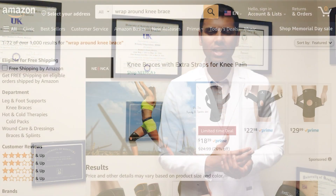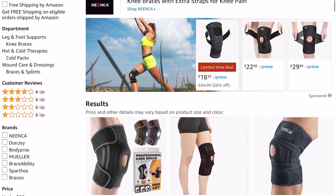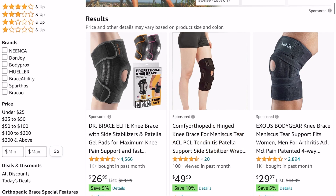If you don't want to spend money — because custom fit braces can cost $250 or more — you can try a basic wrap-around hinged knee sleeve. On Amazon it costs around $30 to $60. Try that first and see if it helps. If that brace is enough, you're great. If not, you can contact a bracing company to get a custom fit brace.